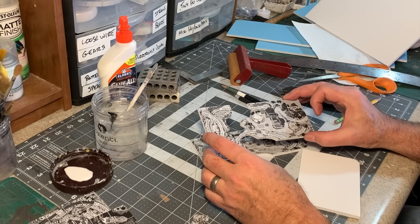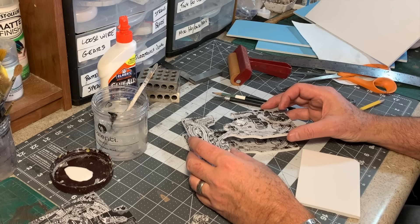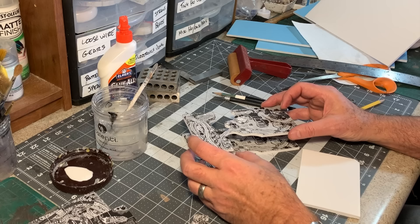Now I just need to decide how deep the canyon is going to be. I'd like it to be about close to 100 feet deep in scale — so around 24 inches deep, which works out to about 96 feet in O scale.